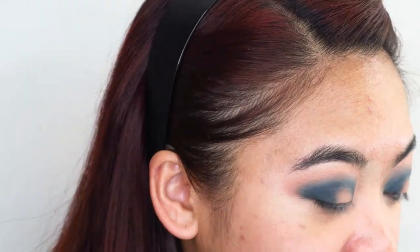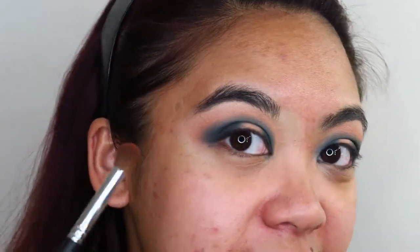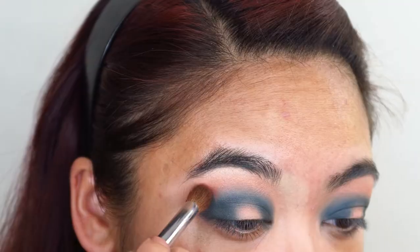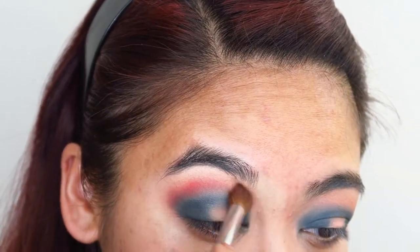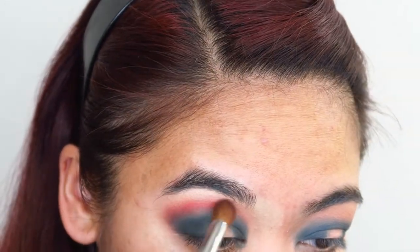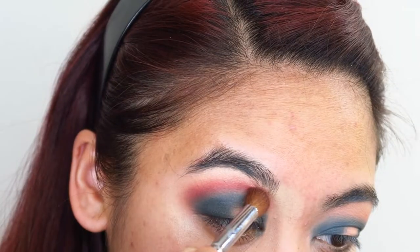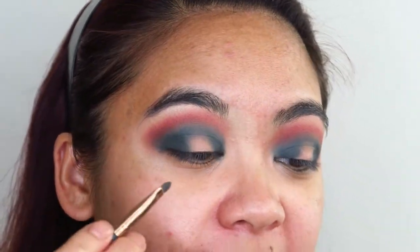That green is intense. I'm going to be taking another fluffy blending brush and picking up that shade Spark and very lightly dusting this on the outer arch of that dark green shade. I'm going to take a bit of concealer on this tiny little precision brush — I'm not really going to cut my crease, I just want to lay down a bit of a base for the shimmery shadow that I'm going to be applying at the center of my eyelid.